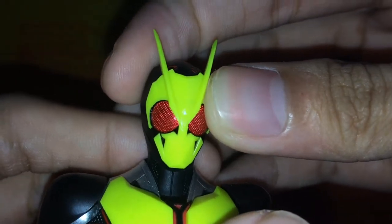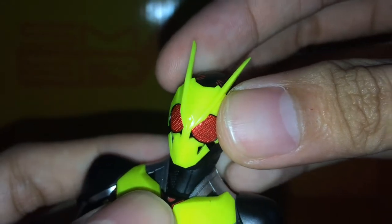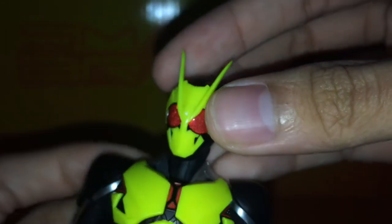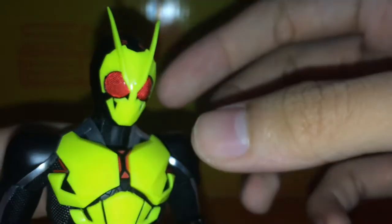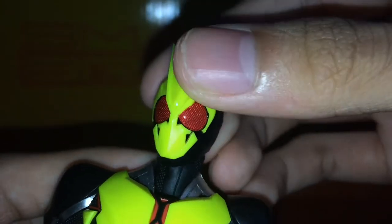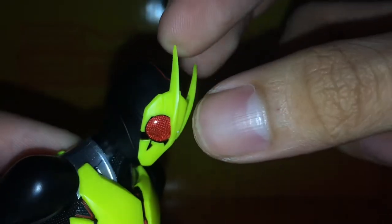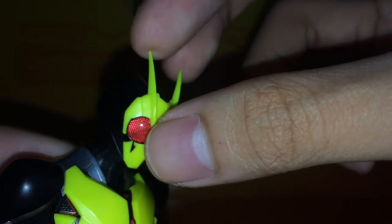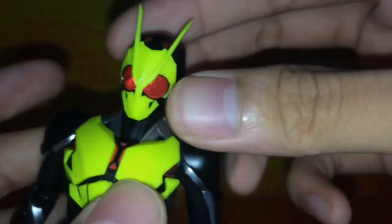Let's take a look at the figure. Really nice head sculpt with beautiful red compound eyes right here. The overall color scheme of the armor parts is this kind of limey, yellowy, greenish color which looks really nice, and as you can see it does glow in the dark under UV light. He's got his horns or antennas, which are hard plastic and do seem kind of fragile, so be careful about that.